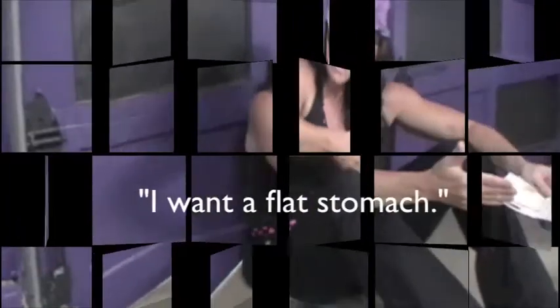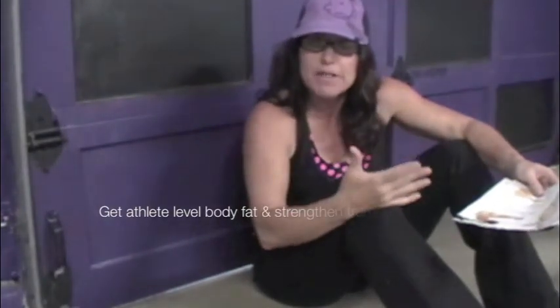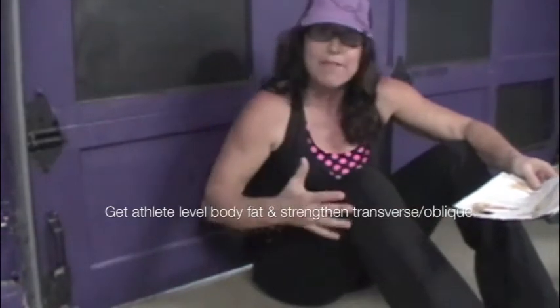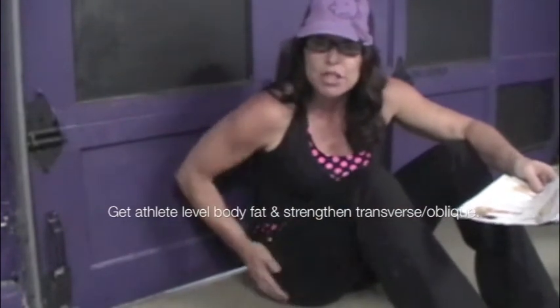I do a lot of core work and I don't do crunches for the most part because you don't need to — they kill your neck and your back. But you've got to get the lower deep transverse abdominal muscles, you've got to get the obliques properly, and you've got to have low body fat. That mostly happens in the kitchen. It also depends on the way your stomach muscles are made — some of us have better stomach muscles that look better as we get leaner. I carry my fat in my hips.